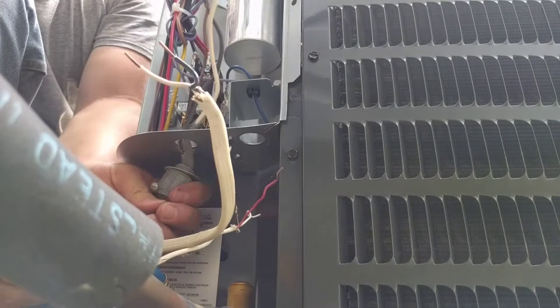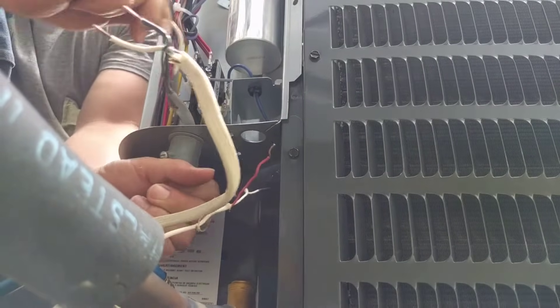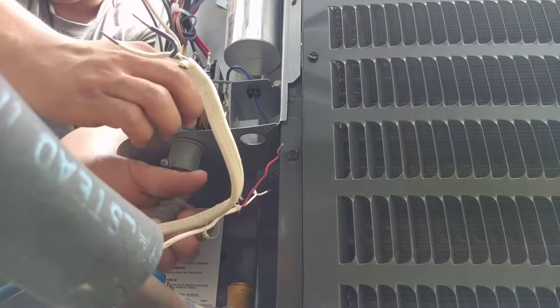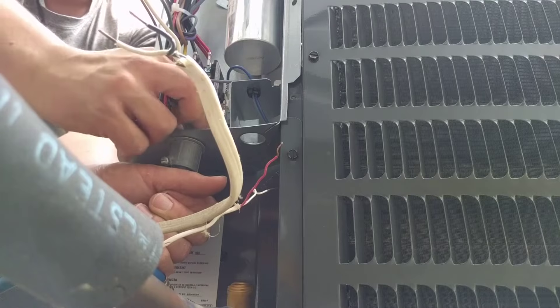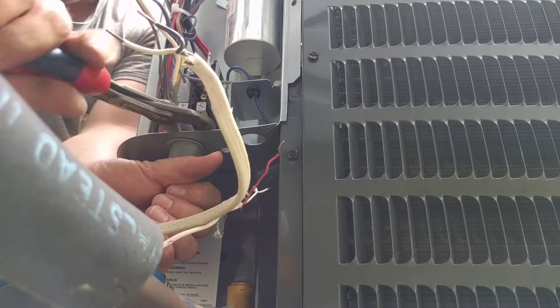Push the holes all the way — there it is. And get that tightened down, good and tight.